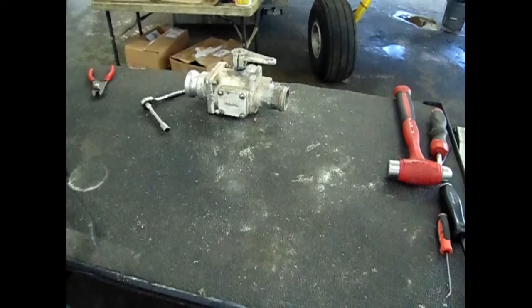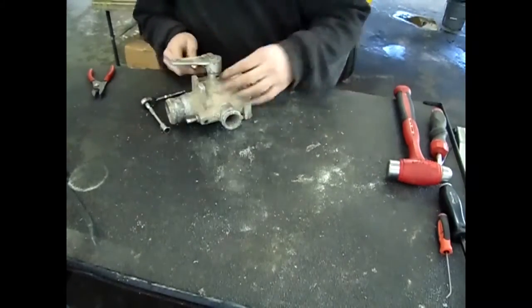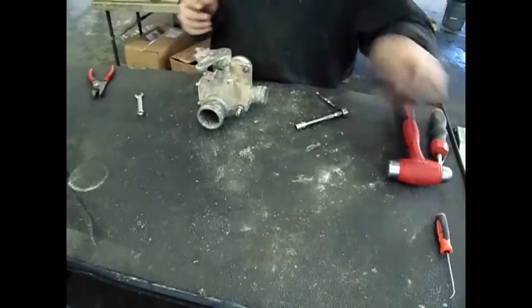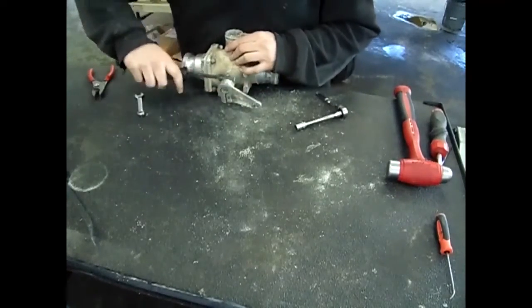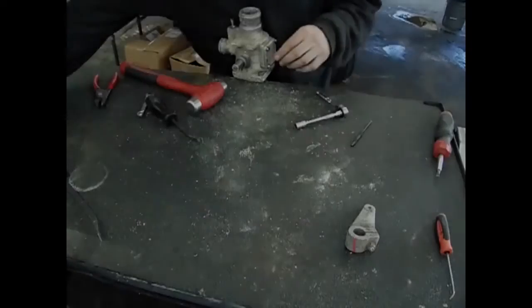Now that you have established the condition of the valve, mark the position of the control arm on the body of the valve. Once marked, remove the control arm by loosening the bolt and sliding the arm up over the shaft.